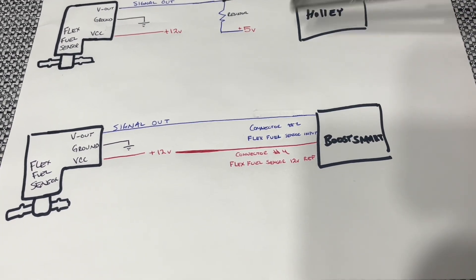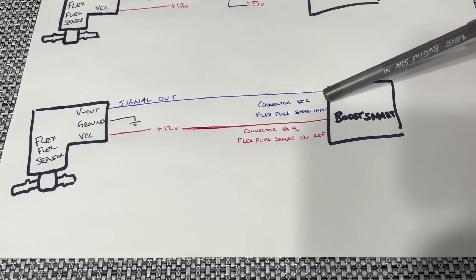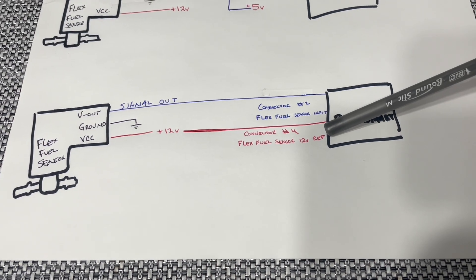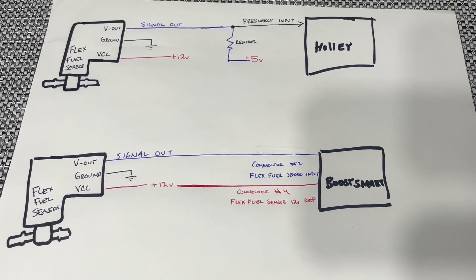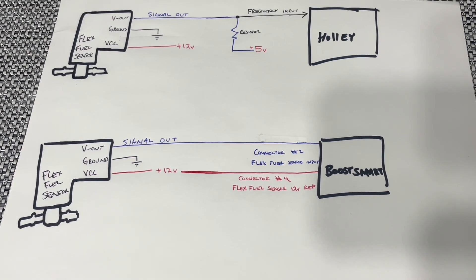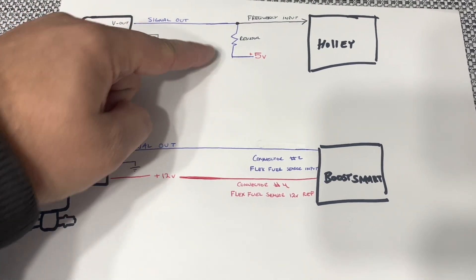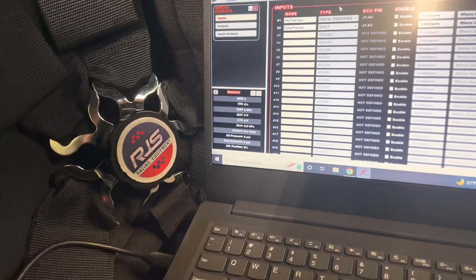This is the old wiring with the pull-up resistor. In order to do the new setup with the Boost Smart, you actually get rid of that whole pull-up resistor section. The nice thing with the Boost Smart is there's the flex fuel channel — labeled connector number two — and you have a 12-volt reference wire for your sensor. The wiring is quite simplified: all you need is the signal directly to the Boost Smart module, as it's got a pull-up resistor built in. One thing to note: if you currently have a flex fuel sensor wired up on your car, you need to omit the pull-up resistor circuit for it to work correctly.